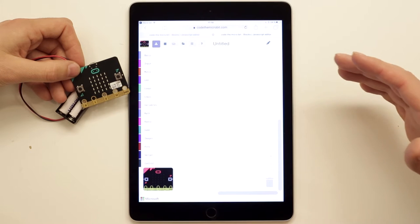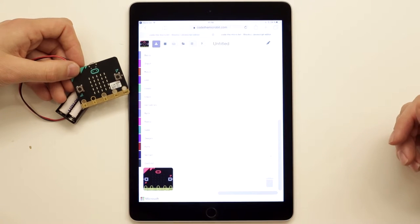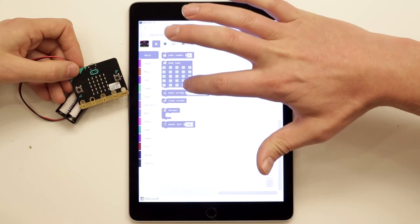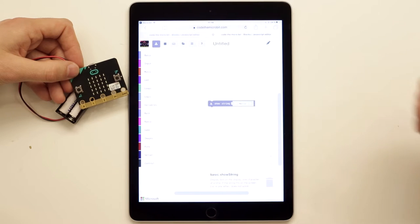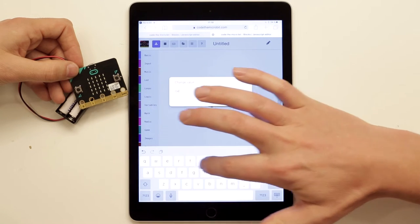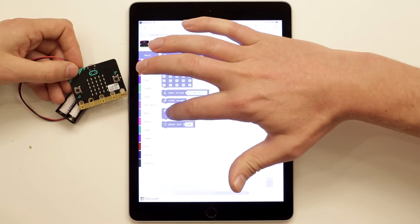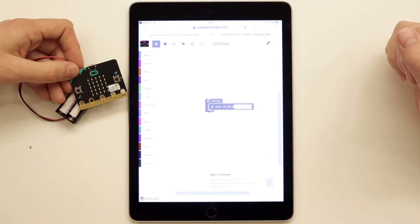The editor's user interface appears on the iPad. It looks a bit different — it has a vertical layout with the simulator down at the bottom left. Let's make a name badge. Go to Basic and select 'Show String', then change the text from 'Hello' to your name. Because we want the name displayed all the time, we also take a forever loop and drag and drop the show string block inside it.